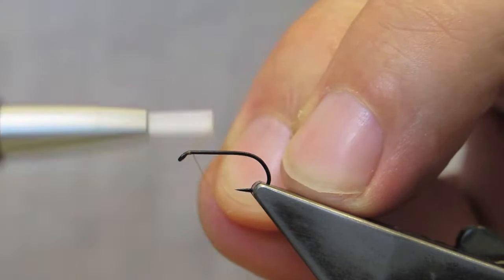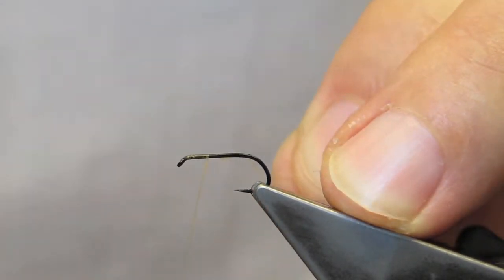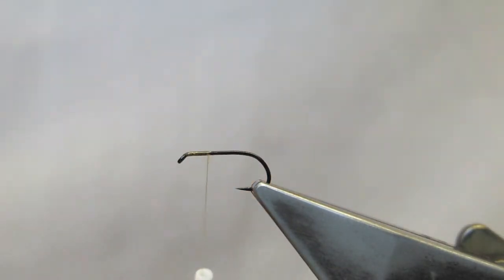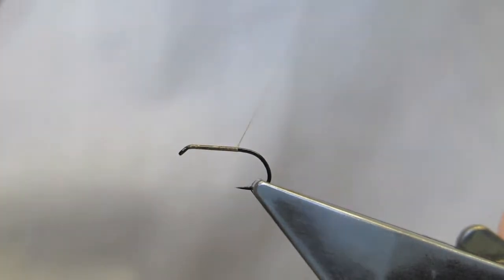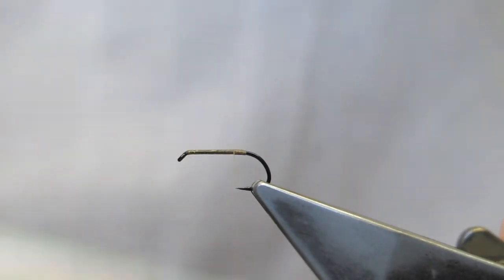Attached just back of the eye, tied in, and then the waste is trimmed. A slender body is formed with touching turns of thread running the full length of the shank, then returning to one-third from the eye.